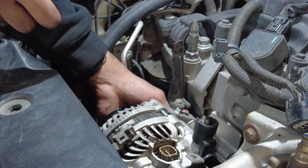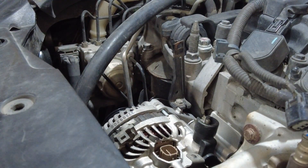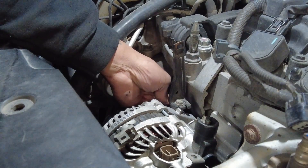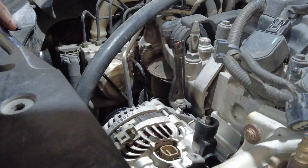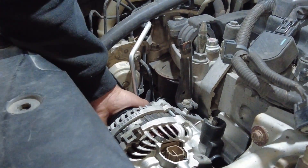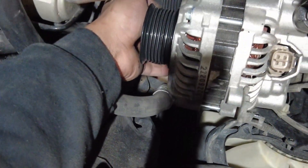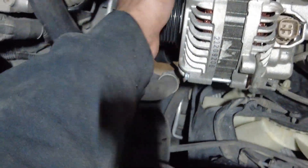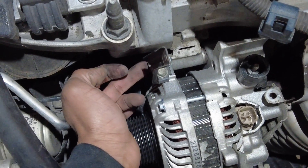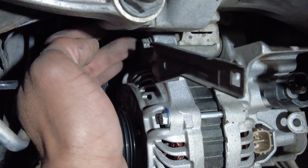Now we just need to take it out from the mounts that hold it to the engine. I believe it's a 12 millimeter socket. There's one mounting point, and I believe the second one is right here in the front, directly under the pulley. The other mounting bolt is right here just behind this bracket — follow this bracket down and you'll see a 12 millimeter bolt.